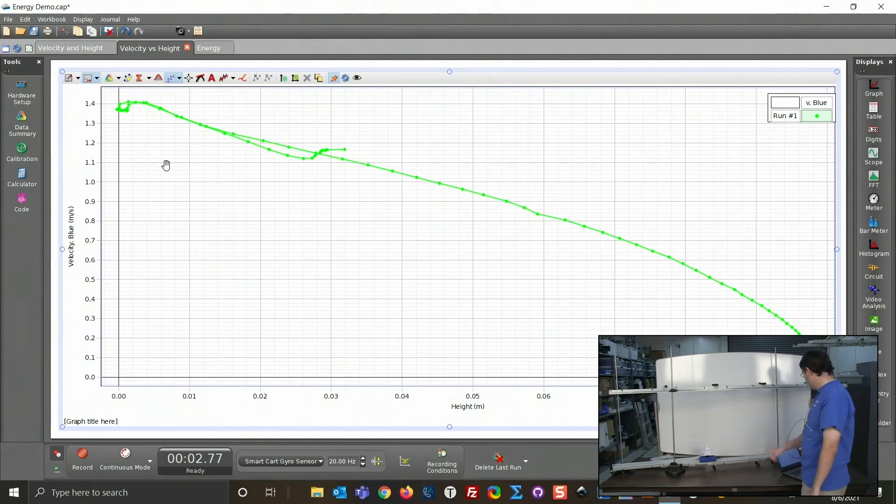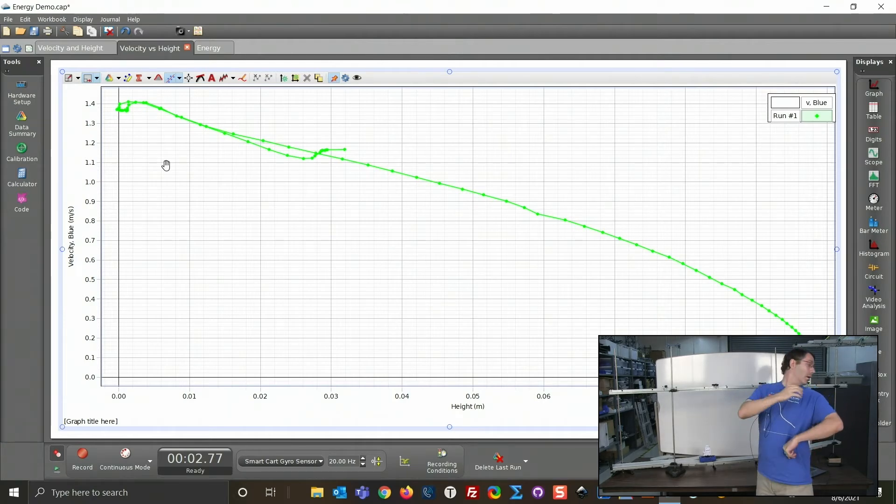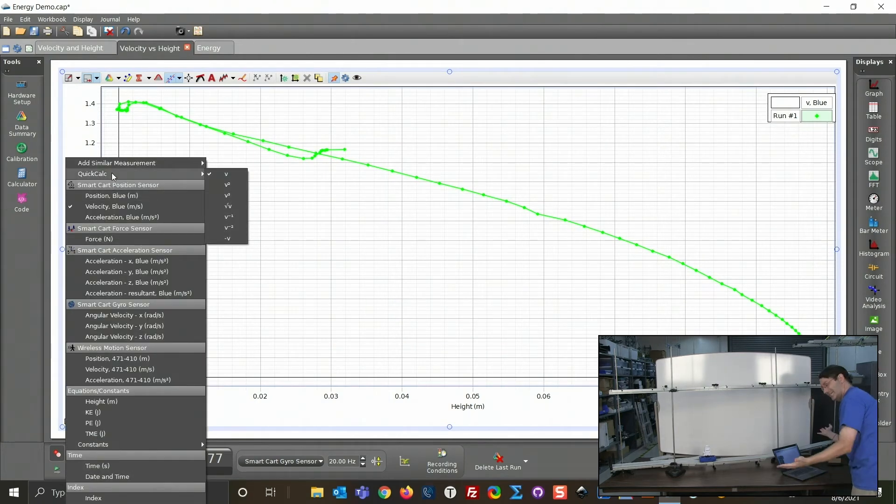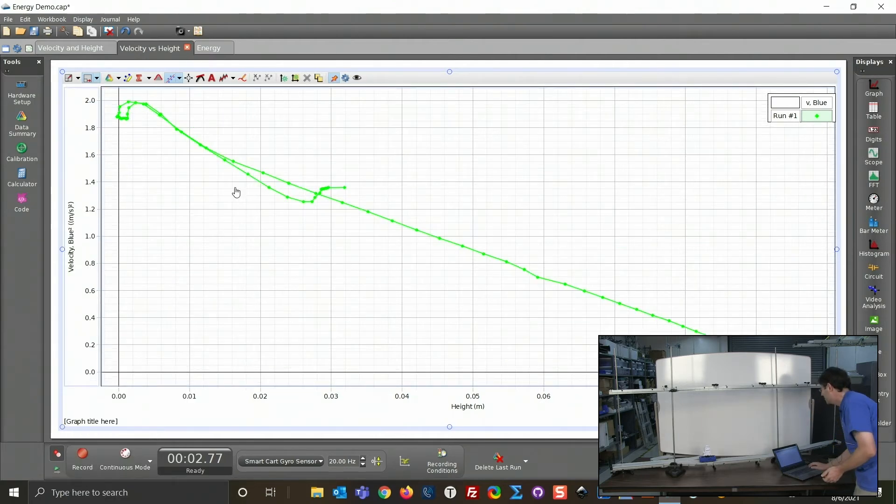Velocity is on the vertical axis and height on the horizontal axis — it's not quite a linear relationship. So it's not just velocity versus height to get a linear relationship. I wonder what I need to do to one of those variables. CAPSTONE has a really cool feature called Quick Calcs where you can quickly change the calculation of a variable. Let's try v squared — and that's a pretty nice linear relationship, not perfect but close enough.